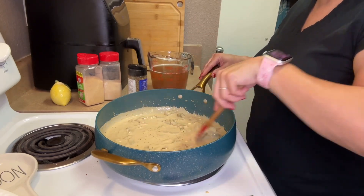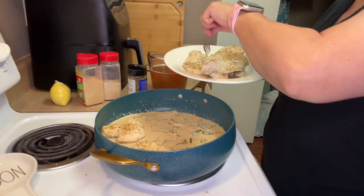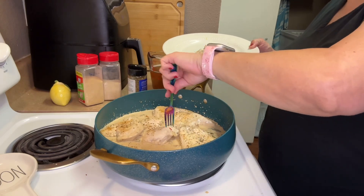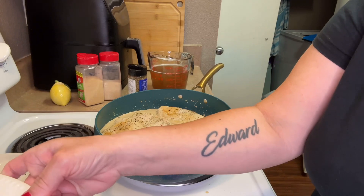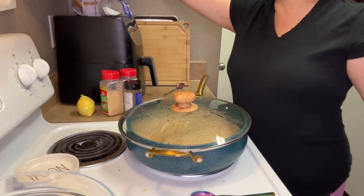Now it's time to add the chicken back in. I'm going to put a lid on it and let it simmer for about 10 minutes. All done.